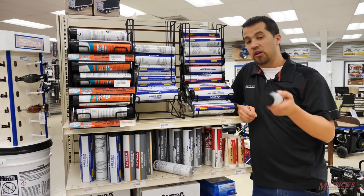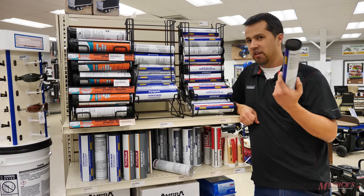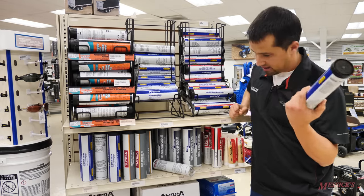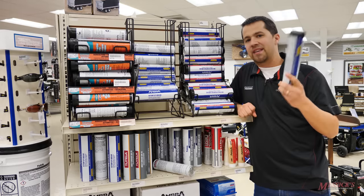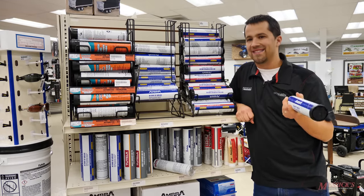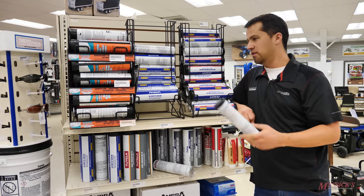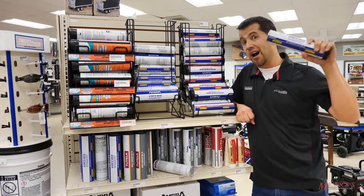Many guys will typically buy just high temp grease for everything. It's not that much more expensive than the cheaper moly — in our case about 25 cents or so. It is absolutely fine to use high temp grease on loader and backhoe pins and that kind of thing. So if you want to keep one grease in your garage, the best choice is that polyurea multi-purpose or high temp grease.